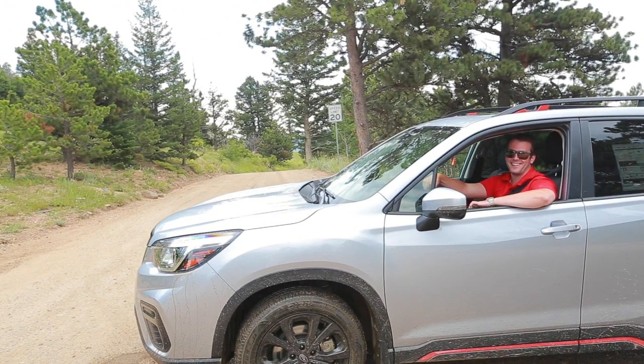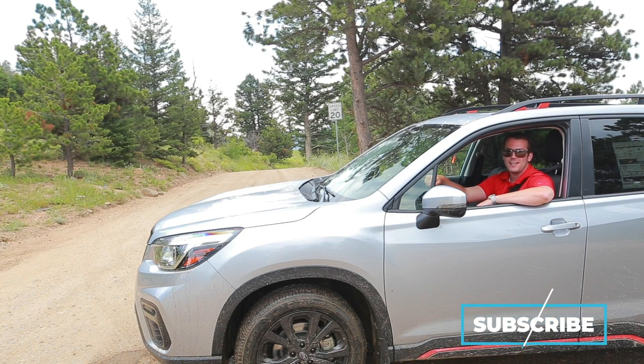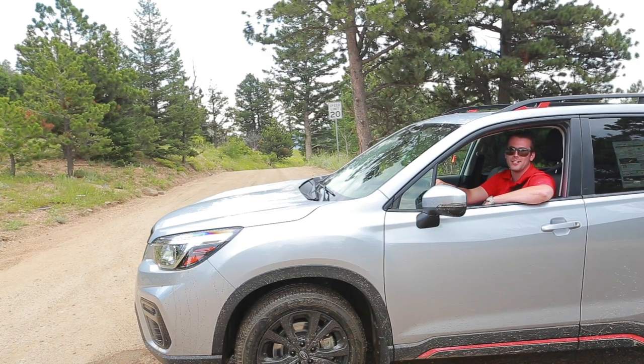That was certainly a blast. Thank you guys so much for watching — hopefully you found this video to be helpful. If you did like this video, make sure to give us a like below, and for more helpful videos, subscribe to our channel. To check out our most recent inventory of 2019 and 2020 vehicles at Groove Subaru, visit our website at GrooveSubaru.com. Thanks so much for watching. We'll see you guys next time on Groove Subaru Today. Take care.